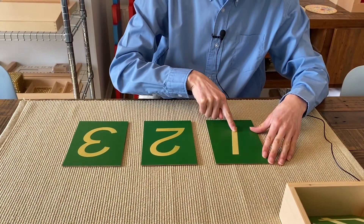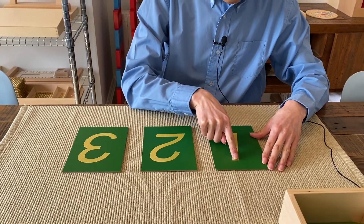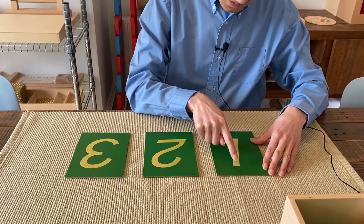Using the three period lesson, name each number three times and trace at the same time using the index finger. This is one, one, one.